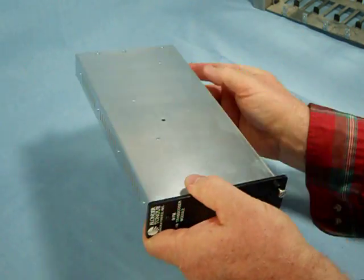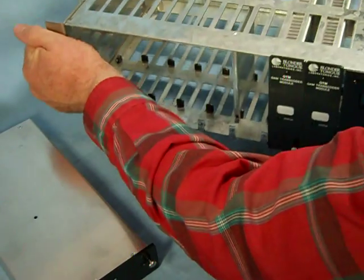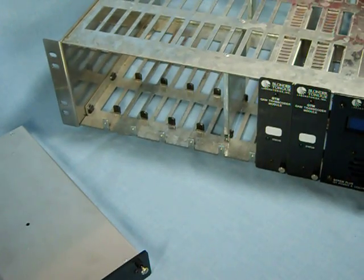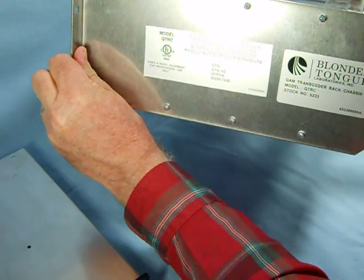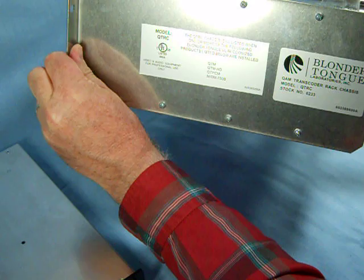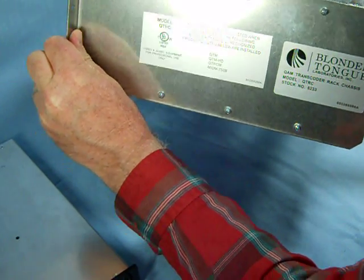All of this is designed to be mounted in this particular rack. You can see that the model number of the rack it's designed to mount in is the model QTRC. It will hold a number of different modules, but this is the one that we have.